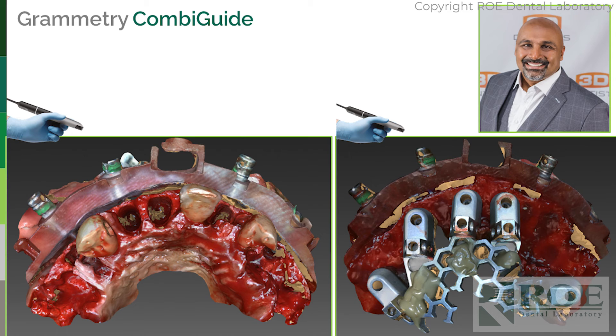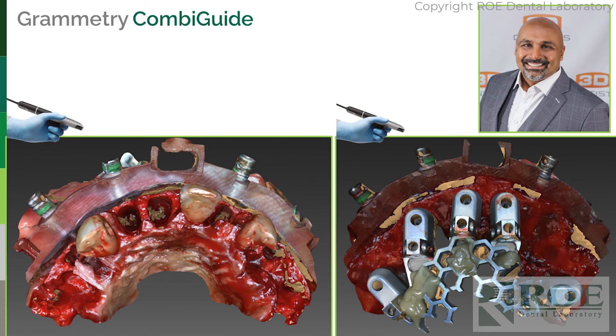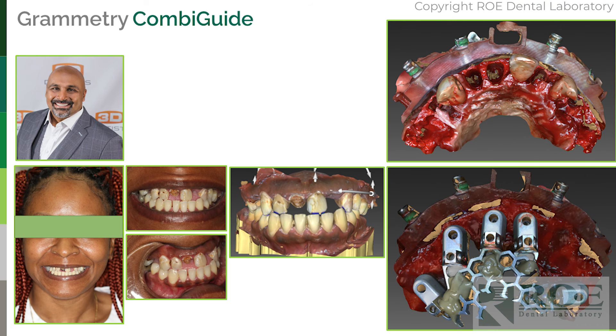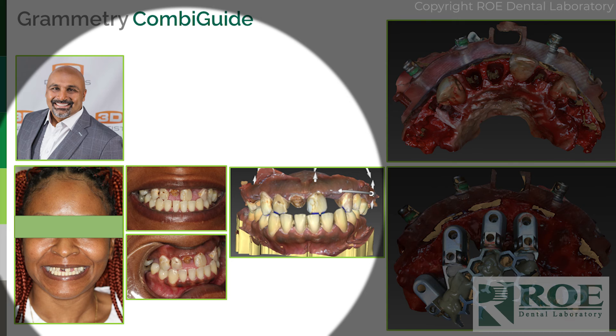In surgery, once he set the fixation base, he took out his Prime scanner and scanned the fixation base and teeth to preserve the bite — capturing tooth position and fixation base together. Then he went through the whole surgery, put the opti splints in, luted them together, and scanned again. The scans that scanner produces are really incredible — one of the best out there. Those two scans were all he needed.